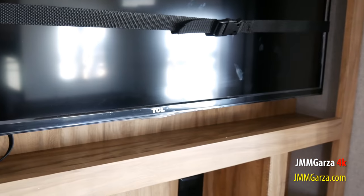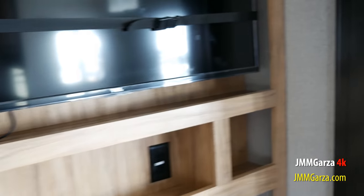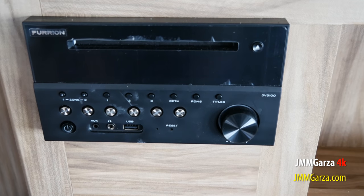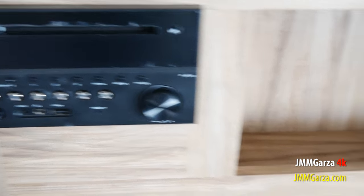This is a 40-inch TCL TV. By the way, TCL is the number three television brand in the United States. And there's a Furrion head unit, so you can put a CD in there, a DVD, watch a movie, play some music on the speakers outside, inside, or in the bedroom.